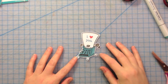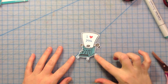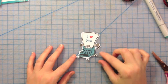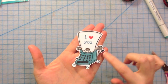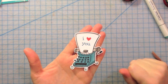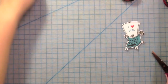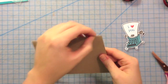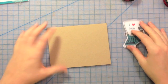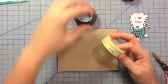So I've cut out my little typewriter, and I left a white border around the image so that it wouldn't be too hard to cut out the little pieces like the feet, the keys that are kind of off the body, and the little return lever. So we're just going to set that aside. Then I have a standard size card base cut out of craft stock, and we're going to put down our washi tape.